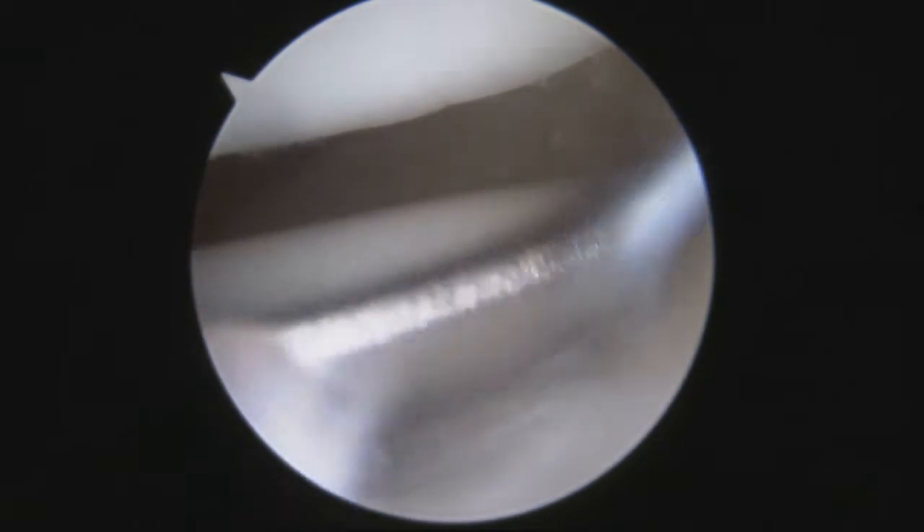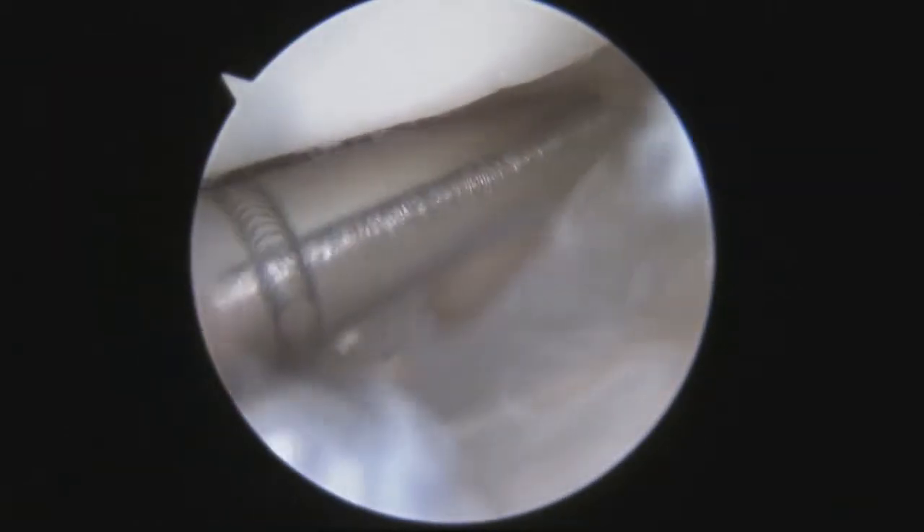It's not attached to the ulnar, which is why this patient has instability of the joint that the triangular fiber cartilage is supposed to stabilize. Now I'm debriding some loose edges with the motorized shaver. Now I'm debriding inflammation caused by the triangular fiber cartilage tear.